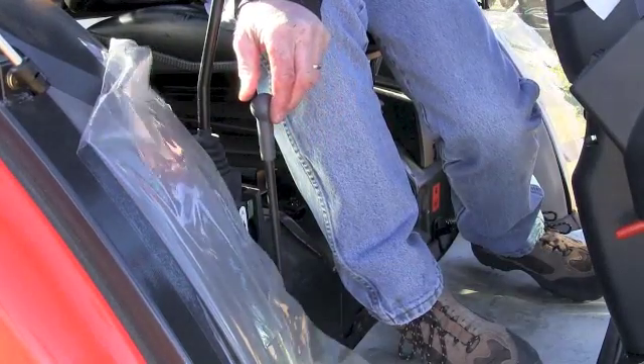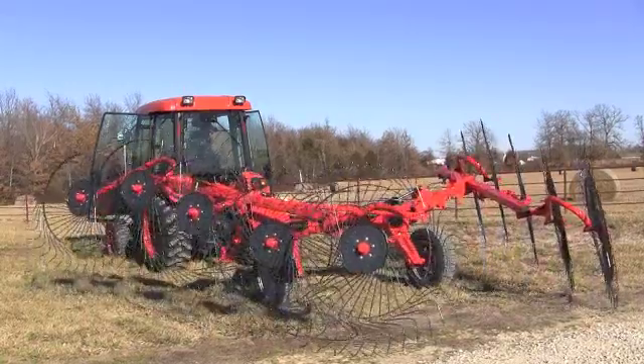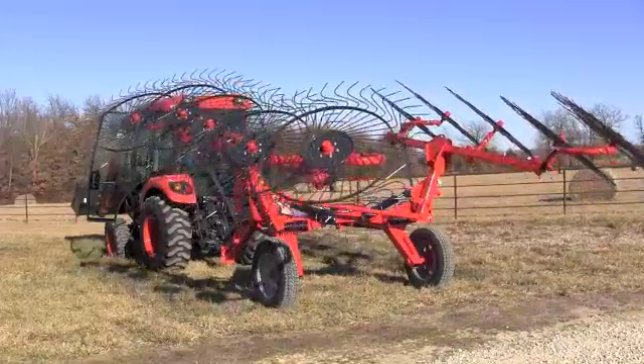And then when I'm done raking the field, I can move my hydraulic lever the other way and the rake will fold back up.